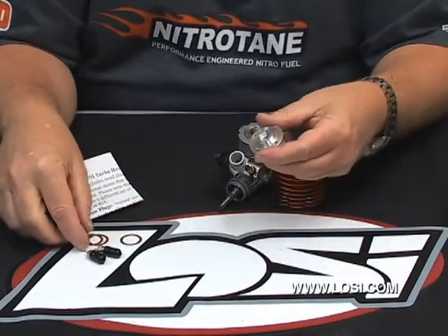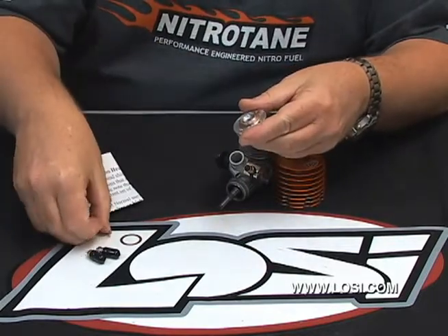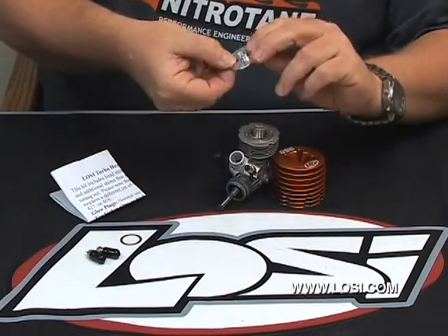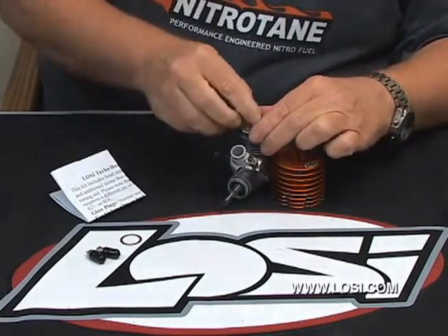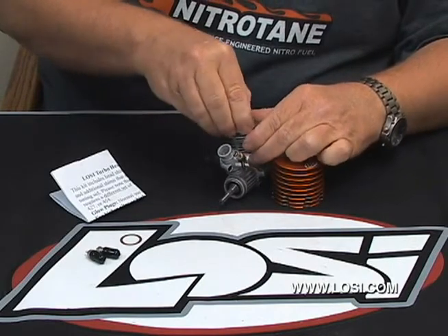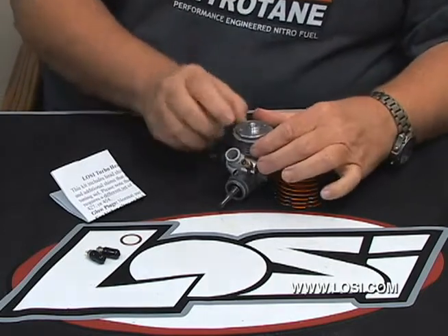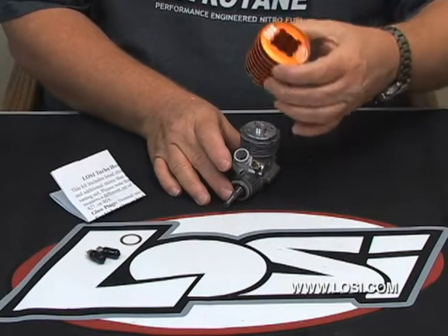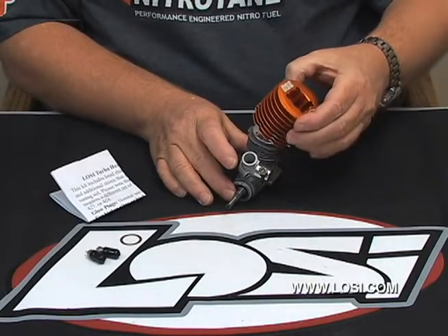Obviously this is the thinner of the two. As the instructions tell you to do, take the two thick shims and put them on the head. While holding the shims, install the head onto the motor making sure that the holes line up for the head screws. Take your heat sink head that you removed — the screws will be extending down so you can kind of line them up with the holes.